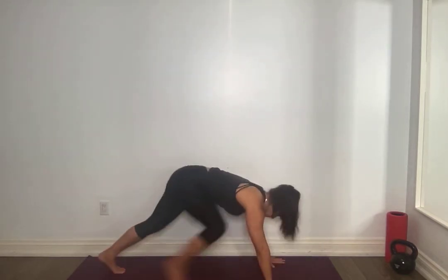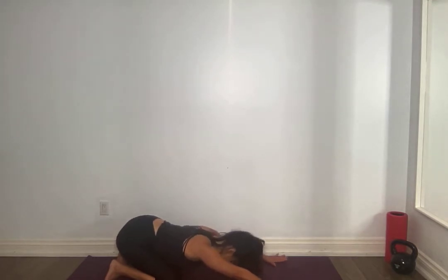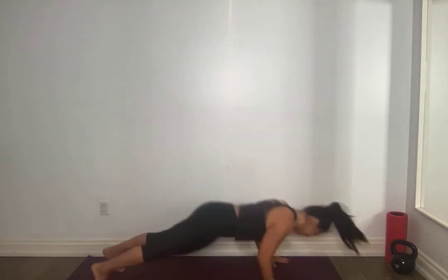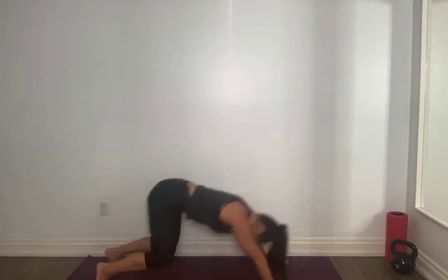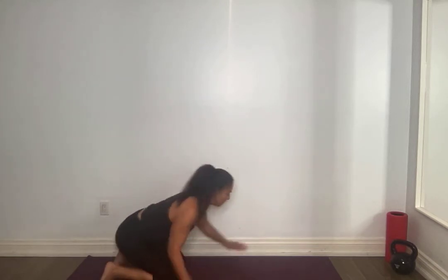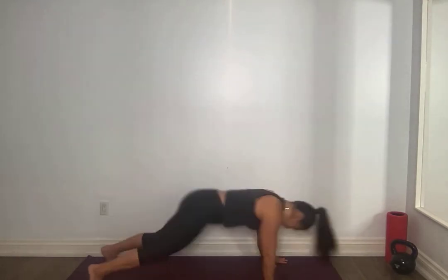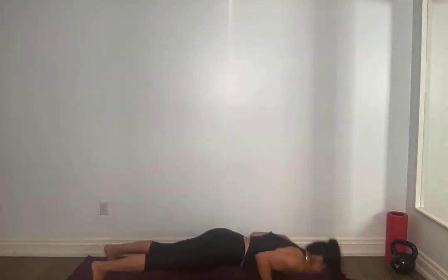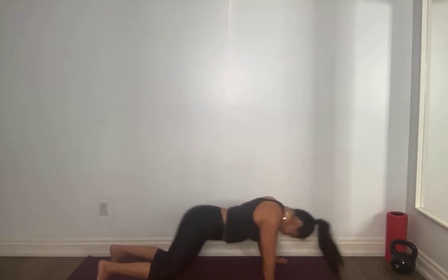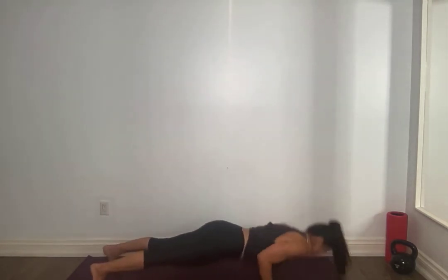We're going to do a total of ten. Warning — last week when we did these, my triceps were killing me. For ten, all the way forward, breathing, nine, eight — sit back on those heels as you come back — seven, core tight, six, five, four, three, two, one. Oh my God.